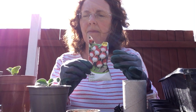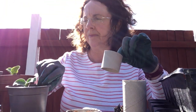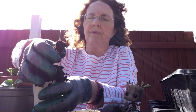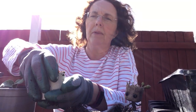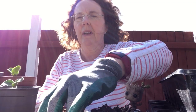So in this one this morning I've put some radishes, so we can do the same with this one. With your gloves on, get some compost.